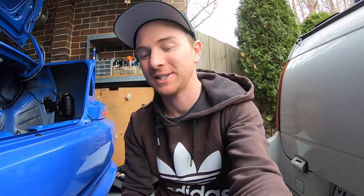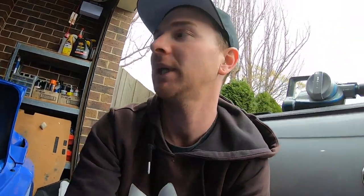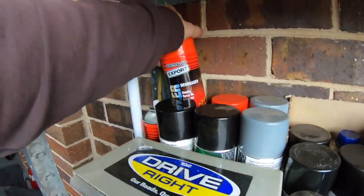One question I get a lot — probably the most asked question — is what product do I use when I'm always doing this cleaning stuff in the cars. Well, it's just watered-down degreaser. When I say degreaser I don't mean like spray can stuff, I mean proper degreaser — I actually get it from work, we buy it in 100-litre drums. Next time I'm at work I'll take a picture and update you all on what the product actually is.